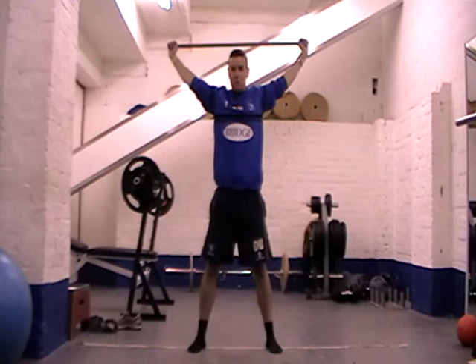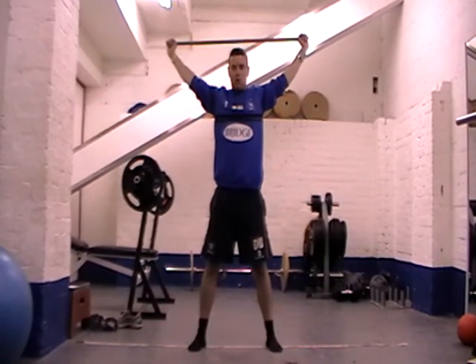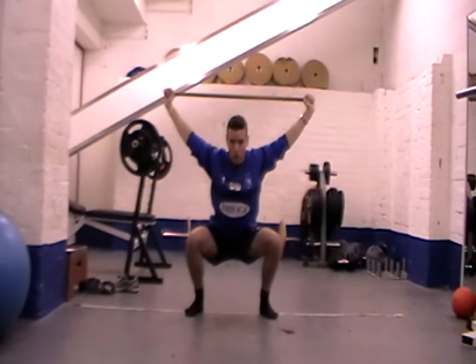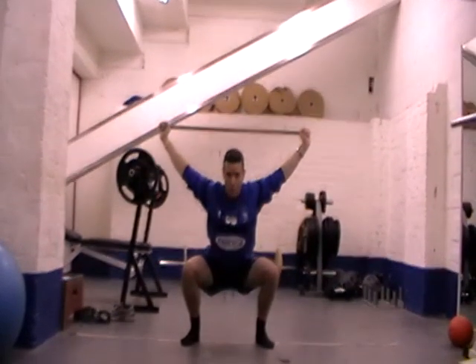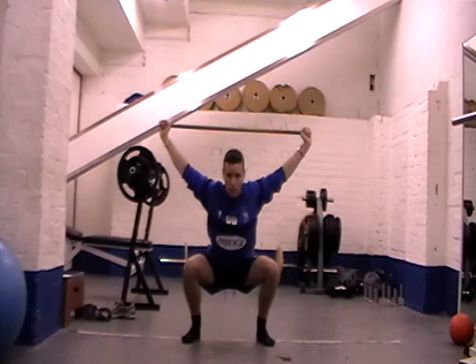That bar needs to be held back in place with your shoulder blades. Make sure your shoulder blades are nice and tight throughout. We're going to squat down nice and deep, and then hold this position for a set desired time — keeping your back nice and straight, chest out throughout, looking forward.